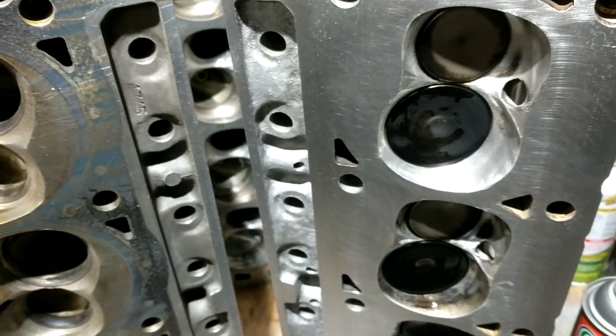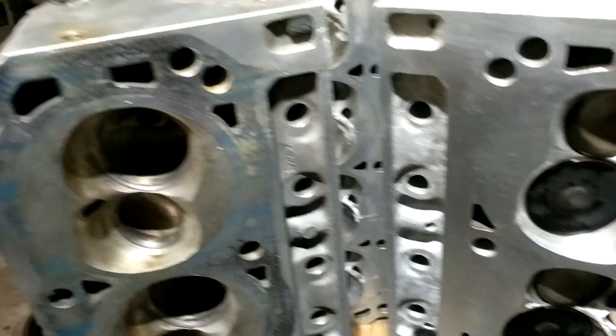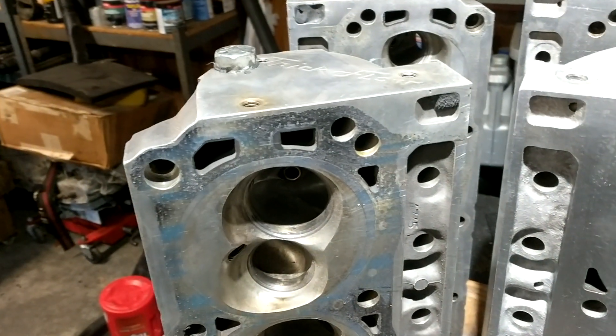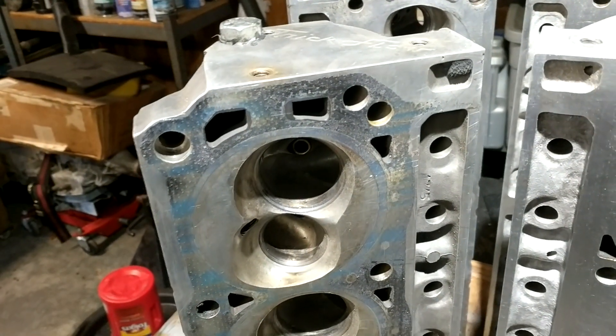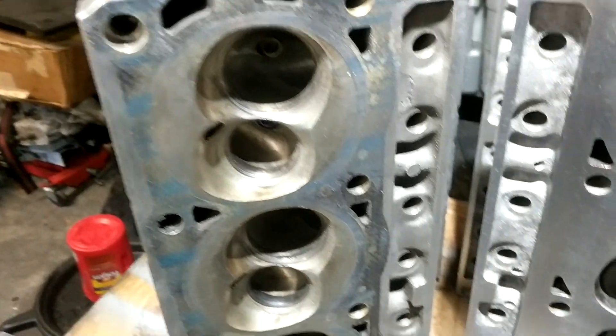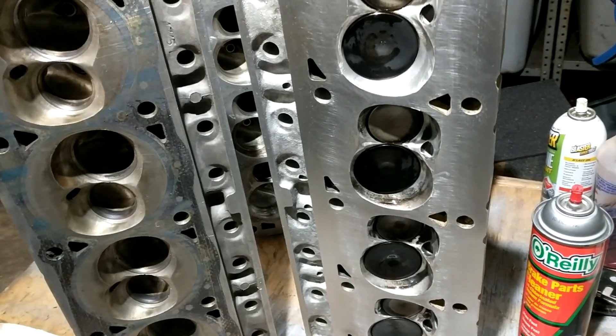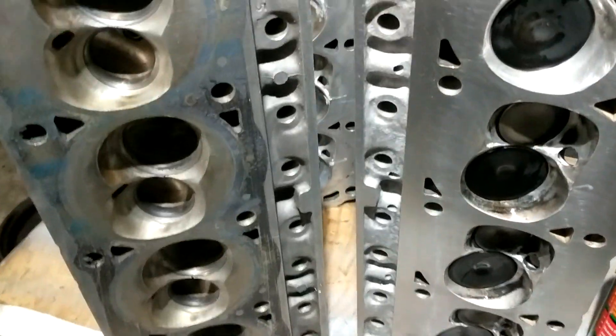Once I get these on it should make a bunch more power and hopefully get this thing well into the sevens. These two heads right here, after I get done with them, are going to go back on the other short block that'll find its way into the Mustang — but that's a ways down the road. All right, see ya.